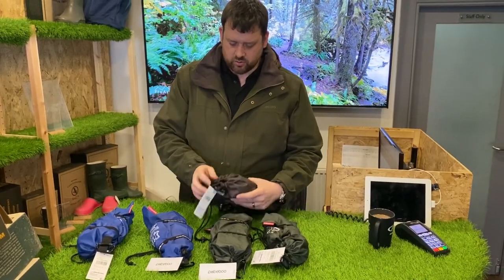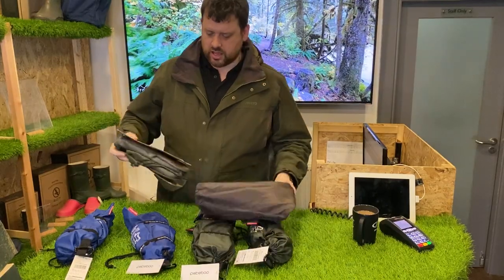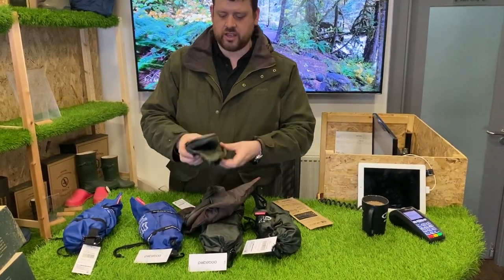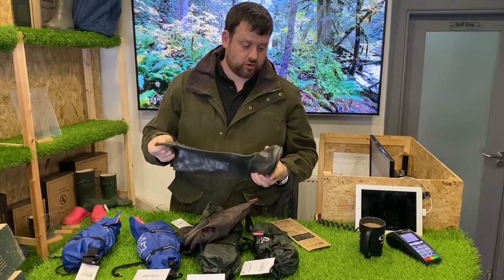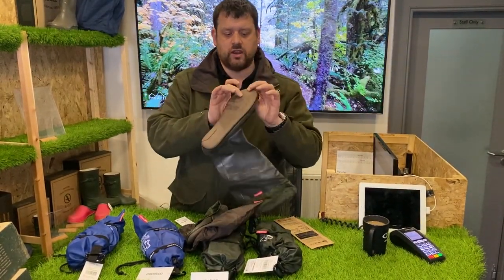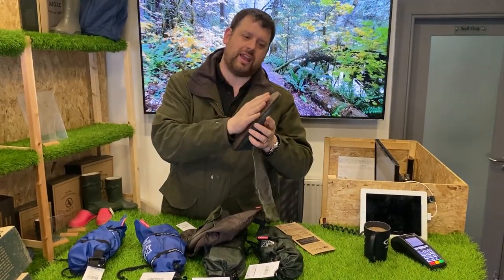You take the straps off, take the boots out of the bag — there are just the instructions — and then you've got these folding wellies. These are high-quality, good quality rubber boots. They are barefoot in style, so if you're familiar with barefoot shoes, there's no thick tread on them.